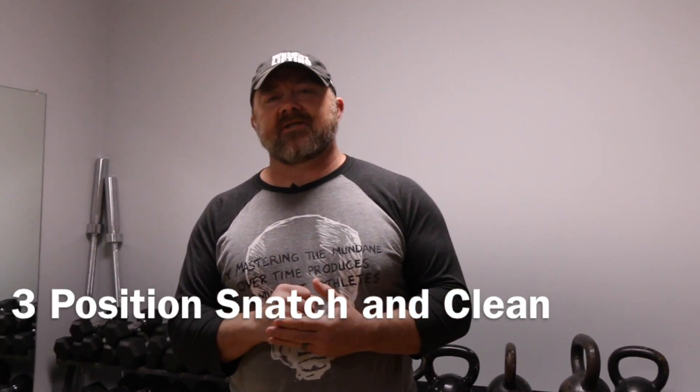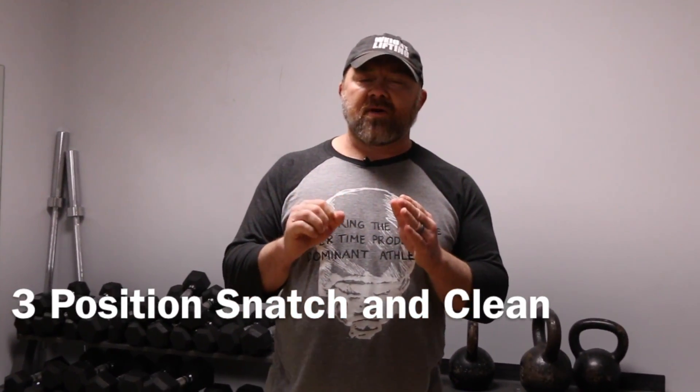Today we're going to start a whole new series of videos. We're going to take different exercises and not only show you how those exercises should be done, but explain when to use them, why you would use them, and what correction you're actually doing with the lift by using this exercise. Today we're going to start with the three-position clean and the three-position snatch.